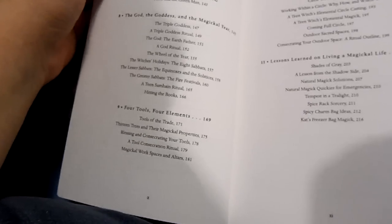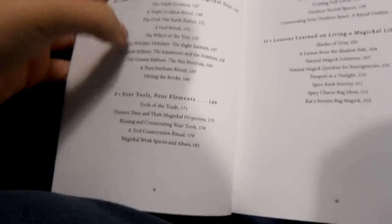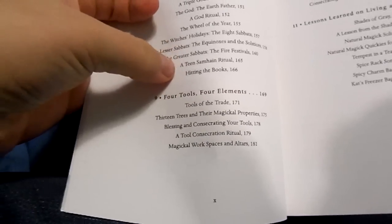It has a few rituals. It doesn't have a ritual for every single sabbat. It has a teen Samhain ritual in there. I just kind of skimmed through that one because I like making my own rituals.